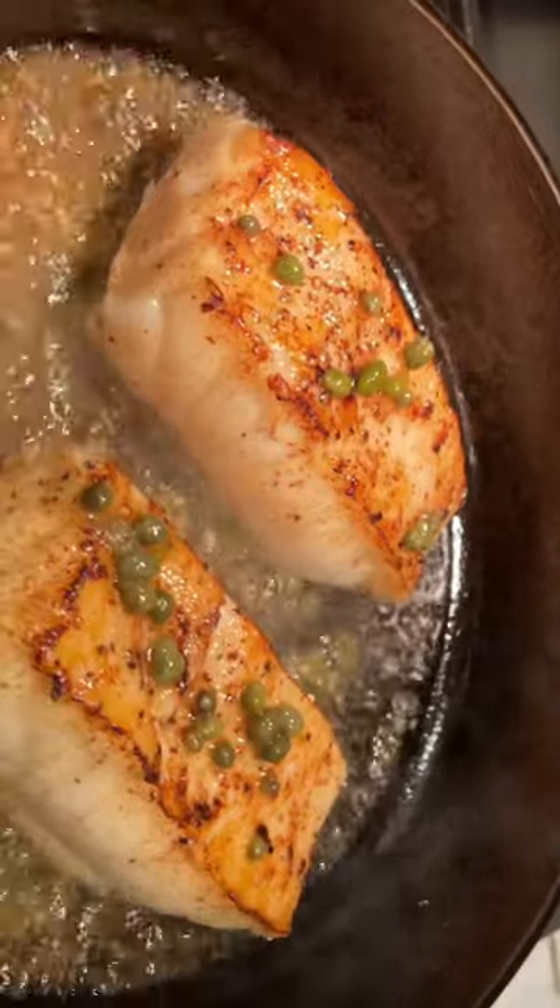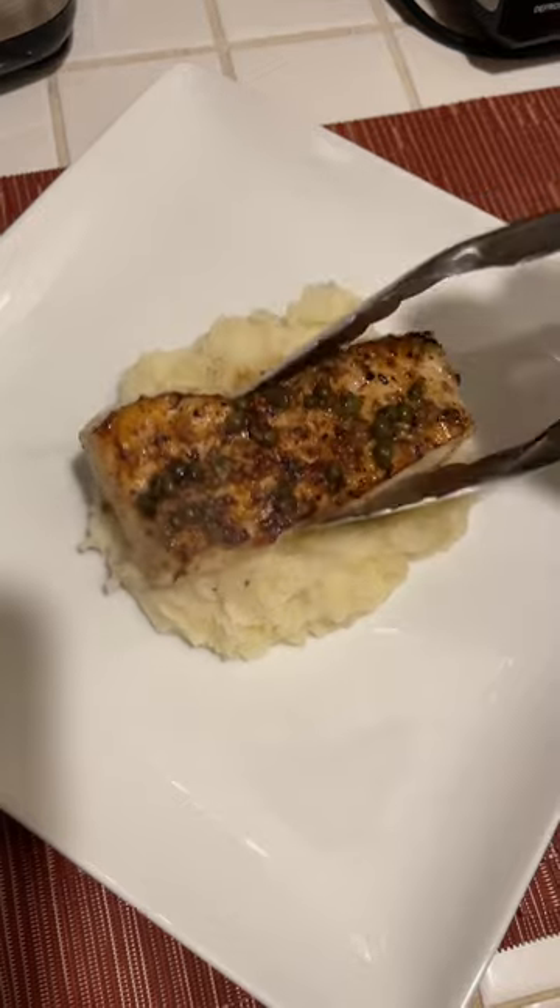Then we're going to add a little bit of garlic, stir that into the sauce, and take that sauce and put it over the fish right before it's done. Add it to a bed of potatoes.